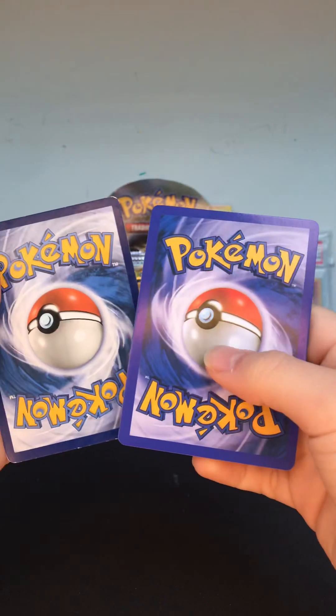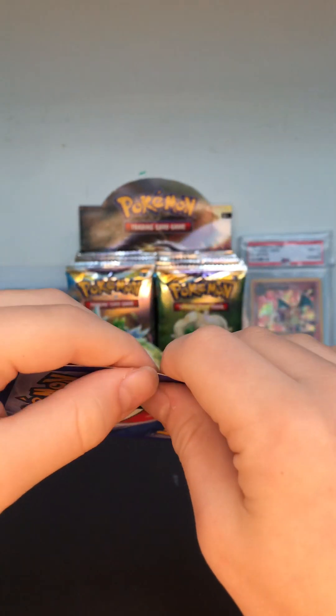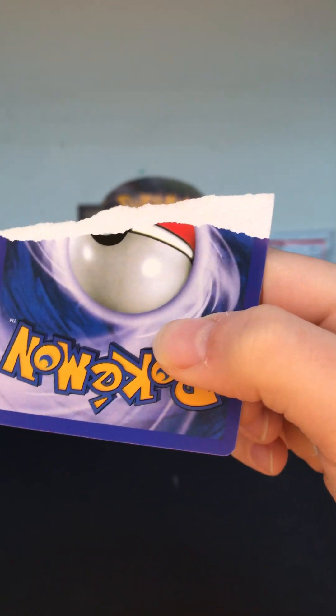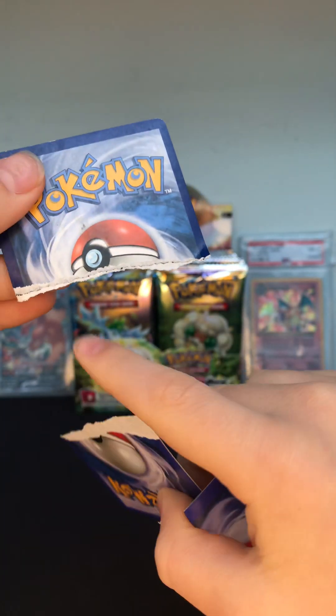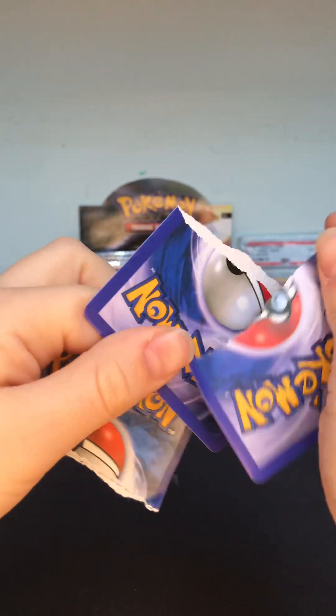That's just how you know if your Pokémon cards are fake. Now we're gonna do the rip test. As you can see — no black line, no black line, no black line. These are fake.